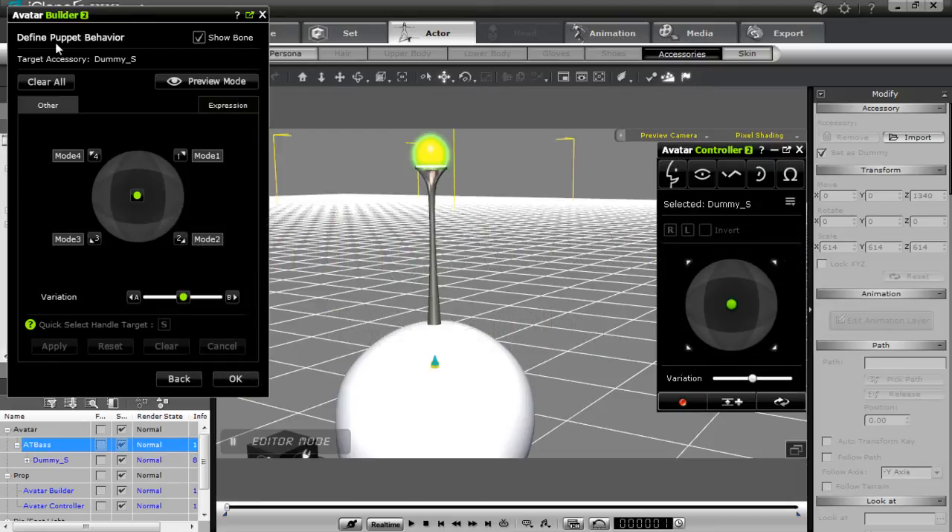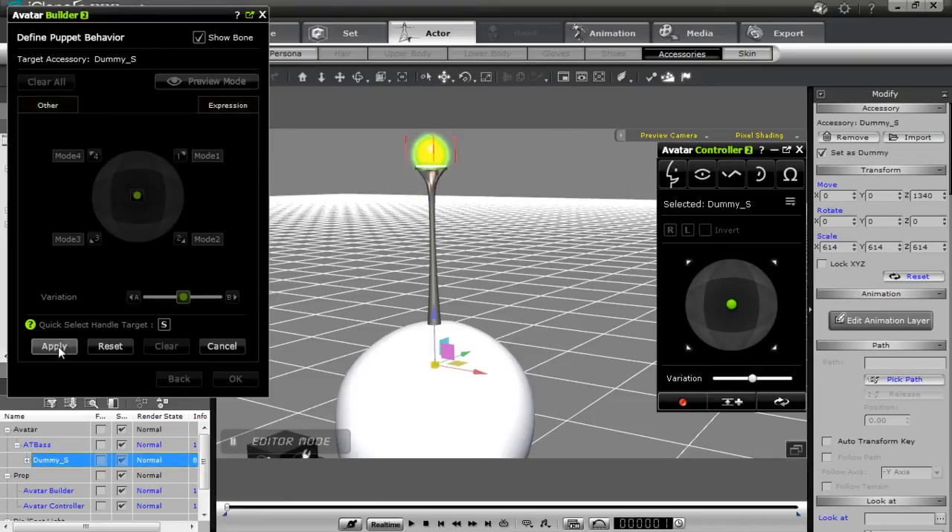In this next section I need to define the puppet behavior. You can see we have our variation slider and our dot controller. Going to the other tab, there's no movement with the dot controller or variation slider currently. I need to select the main area of our variation slider. Always make sure this is at its current position — quick select the handle target, which will select that dummy, and apply that. That ensures the middle of our slider keeps this current position.